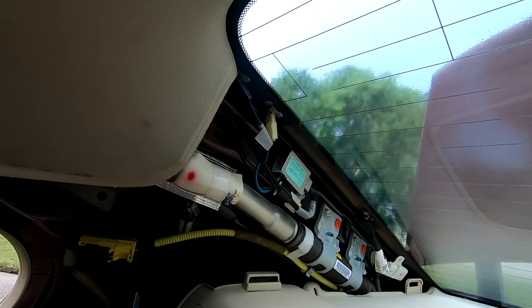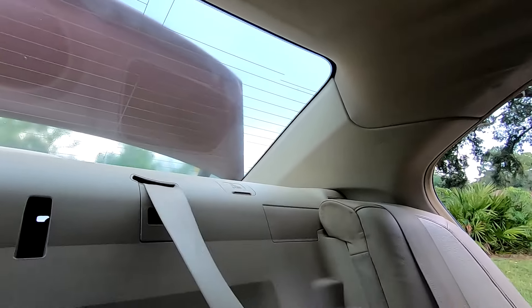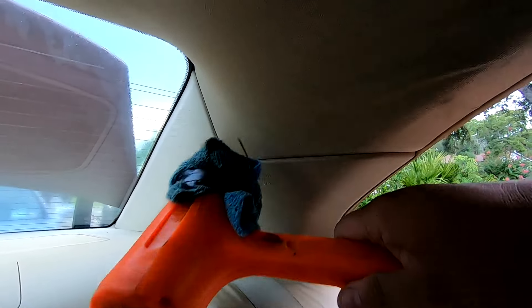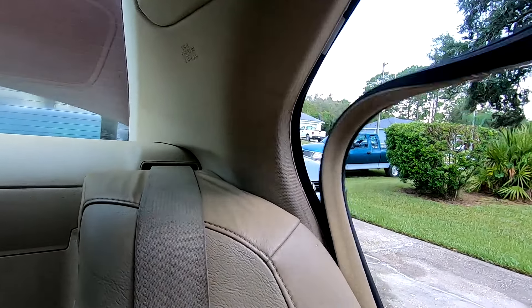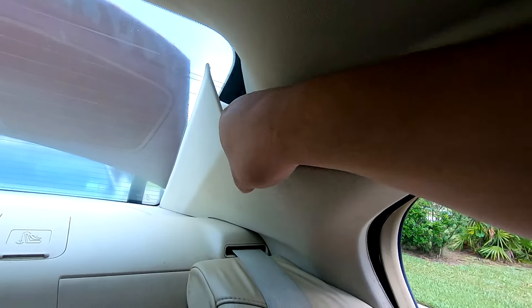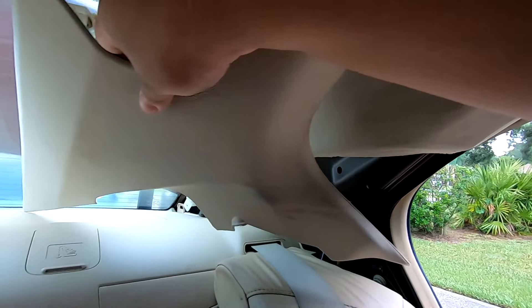That cover is completely off and you can see the AM/FM antenna lines right there. Now we're going to do the same to this side — take our mallet and whack right here, just one hit should be enough. That should have collapsed the clip. Now we can pull our weather stripping back and pull this C-pillar out. Then we can release those clips and pull it up and out.